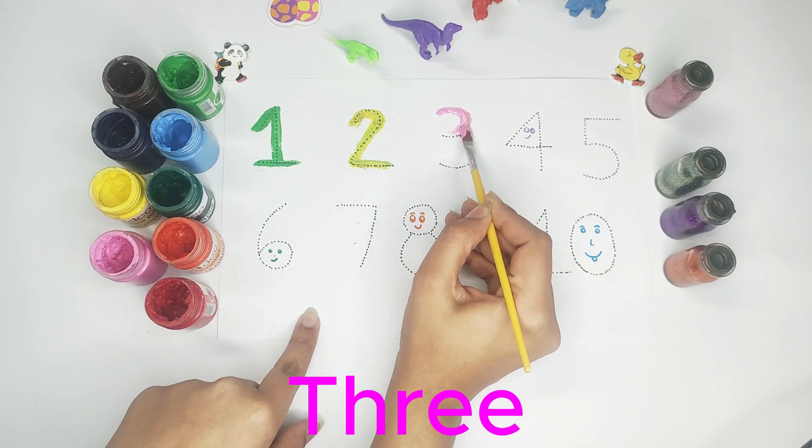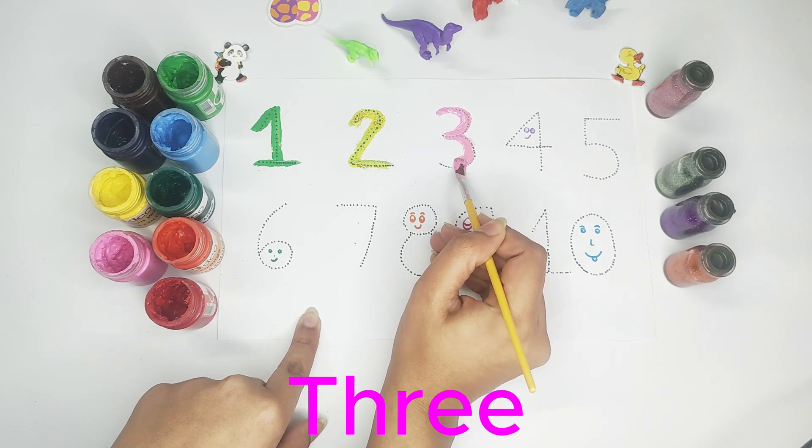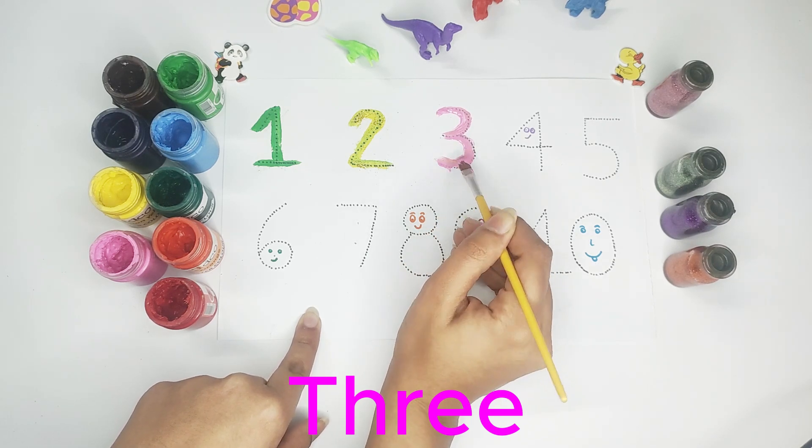Pink color — number three. We are writing number three with pink color.